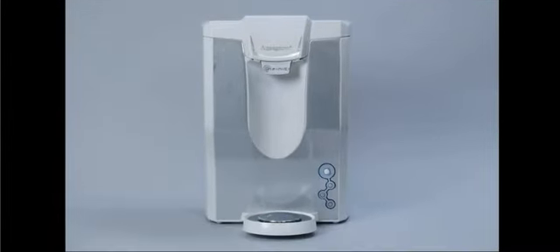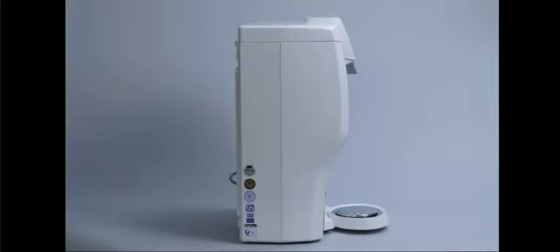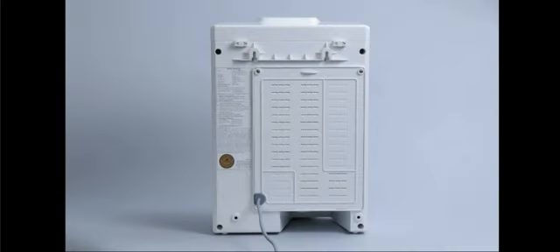AquaGuard Infinity is powered by the advanced Intel E-Boiling Plus technology. This innovative Dual Boiling technology purifies the water twice, ensuring that the water your family drinks is doubly purified and safe.